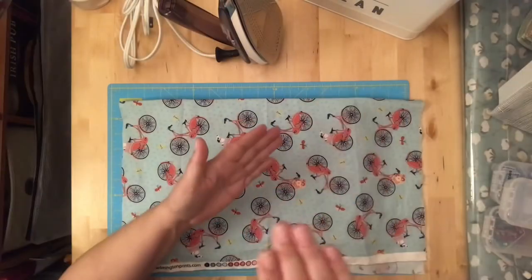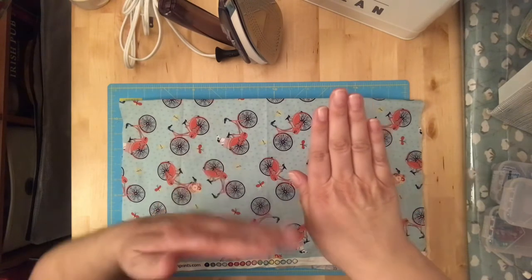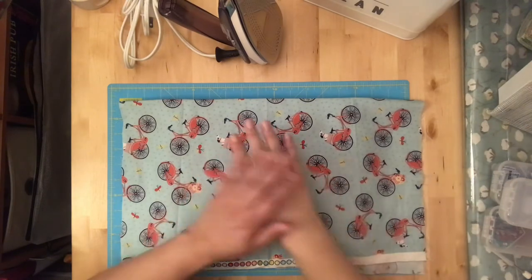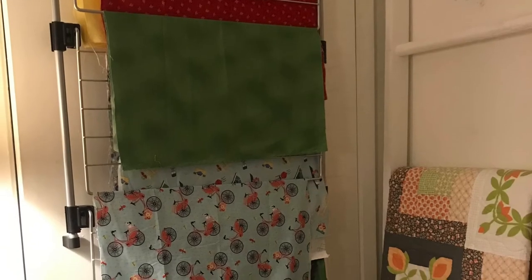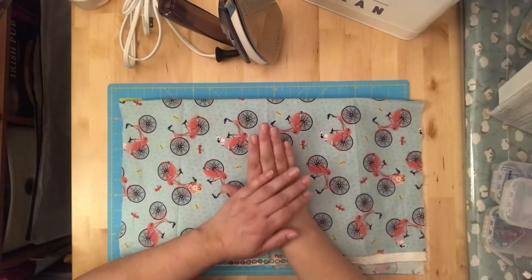I'm in a small space, so I found an over-the-door drying rack meant for clothes. I use it for drying my fabric after starching. It has tiers that fold down — I hang all my fabric on it, and when it's dry I fold the tiers back and leave the fabric behind my door until I'm ready to use it.